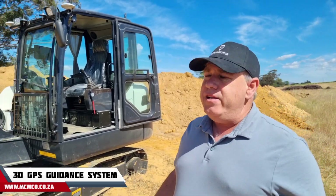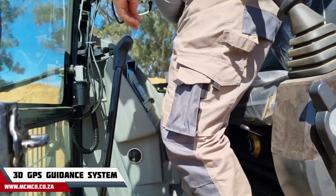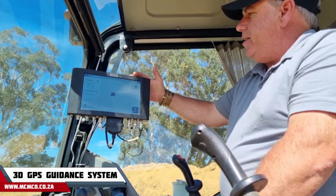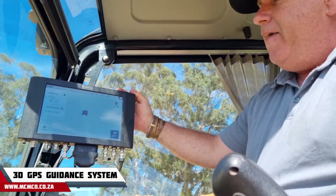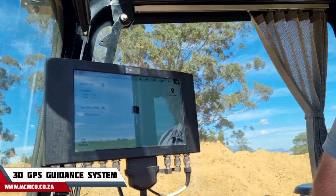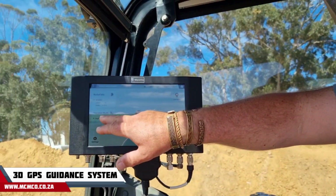Now we can go inside the cab and I'll show you how easy it is to operate the system. Inside the cab we've got the display where you put in your bucket information — the length and width of your bucket. We've got a 750 bucket on here today. Then you've got your operational modes.